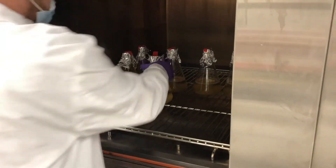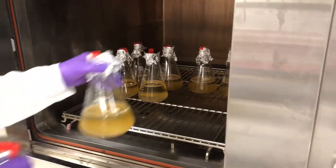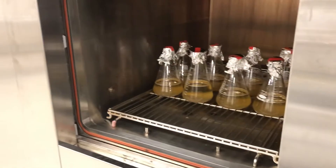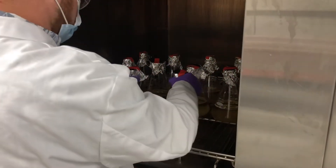Of course, when we take these out and they're hot, we'll be using one hand per flask. We're focusing on positional awareness so we don't drop the flask or knock into something.